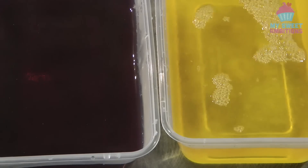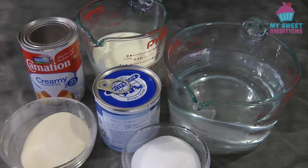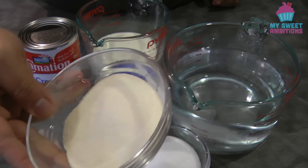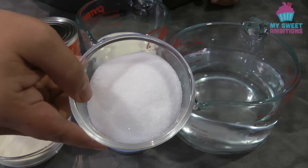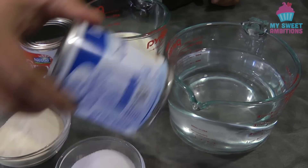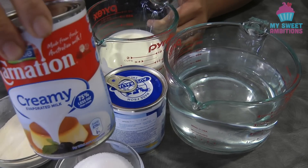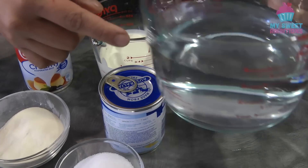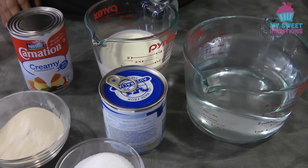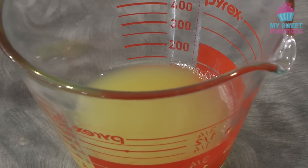We're just going to let this cool down and then place it in the fridge to set. For the creamy jelly we need 1½ teaspoons of unflavored gelatin, ⅓ cup of granulated sugar, 1 can (395 grams) of condensed milk, 1 cup of cream — any cream will do — 1 can of evaporated milk, 3 cups of water, 1 teaspoon of vanilla, and half a cup of pineapple juice.